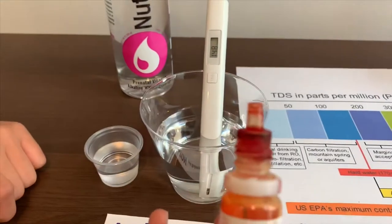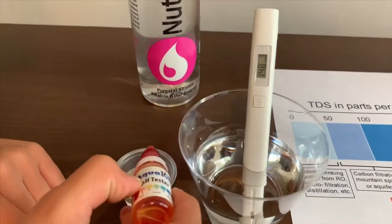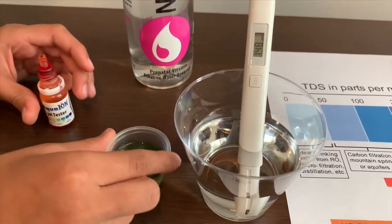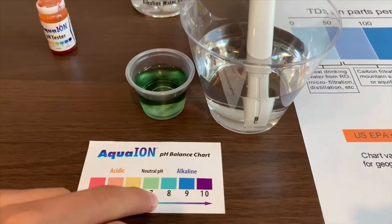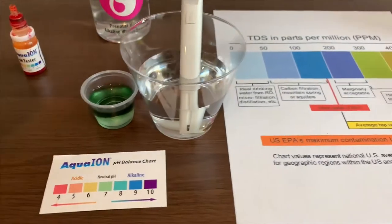Now let's test the pH level. Two drops on. It's close to seven — I give it a seven. So it is good pH.